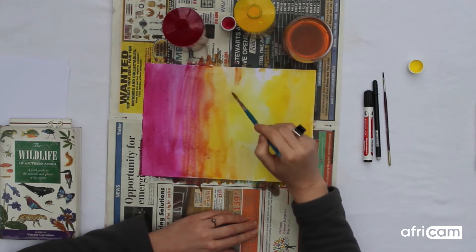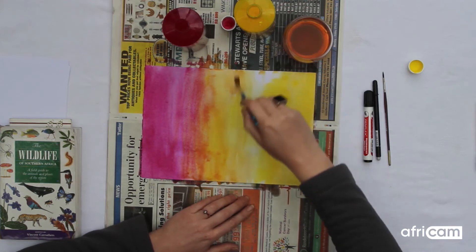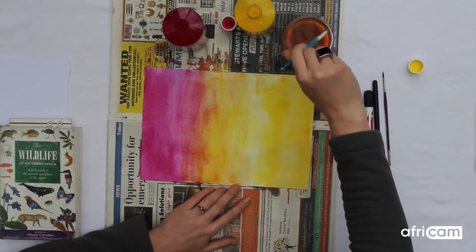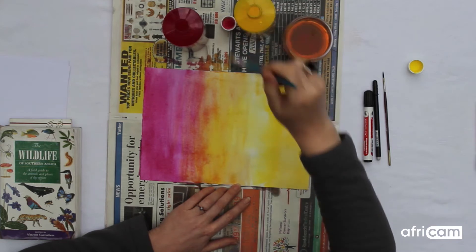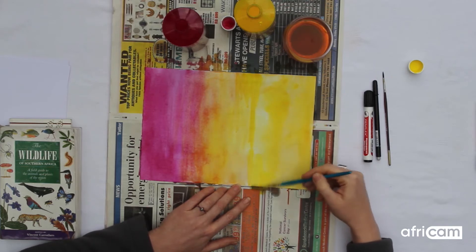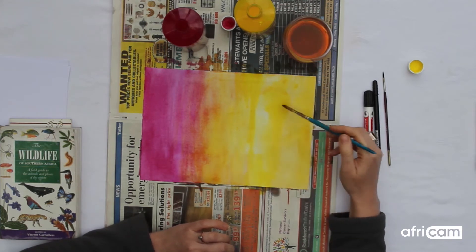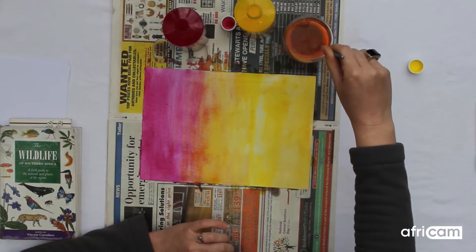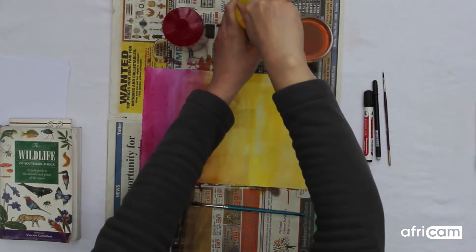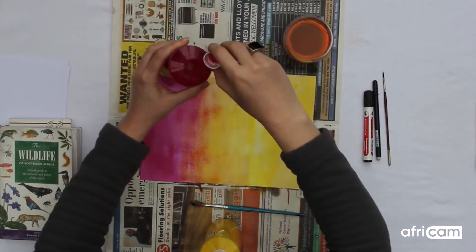Remember you're trying to make a sunset and no sunset will look exactly the same as another one. So think about what your sunset would look like. Remember that each different art material you use will create a slightly different effect — watercolor paints will look totally different to acrylic inks, and likewise pencil crayons. There you go, you can see what my background is going to look like. I will have to put this aside to let it dry completely before the next step. Go and put it somewhere where it isn't likely to blow away, perhaps somewhere in a light sunny area.